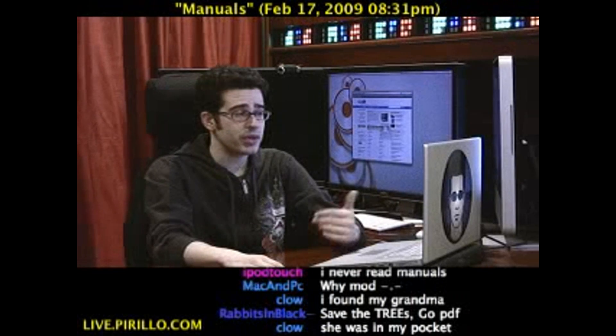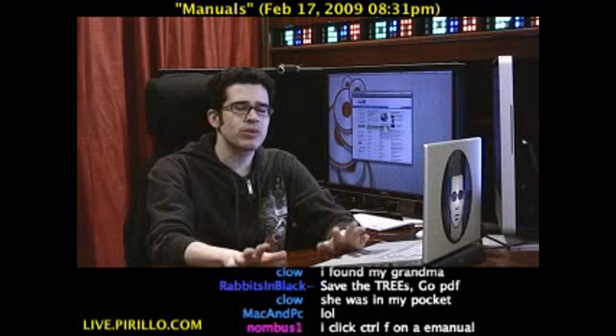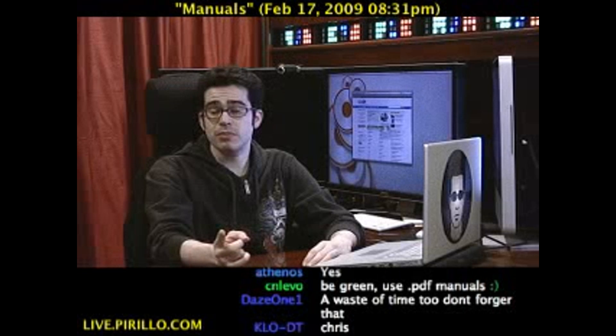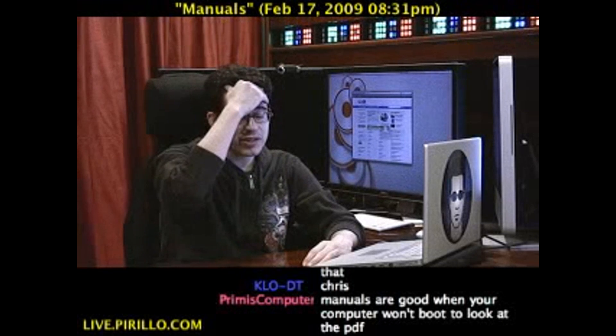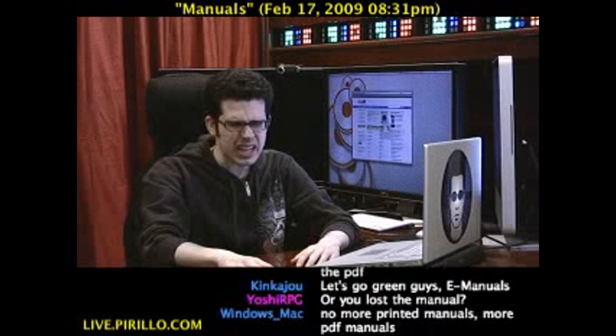You could read it on an iPhone, you could read it on the desktop — whatever. Electronic manuals are the way to go, despite what my mom was saying to me the other night when I was trying to walk her through a problem she was having: 'Why don't they make software manuals anymore? It's just so much easier. I try to use the online help, but it never works.'